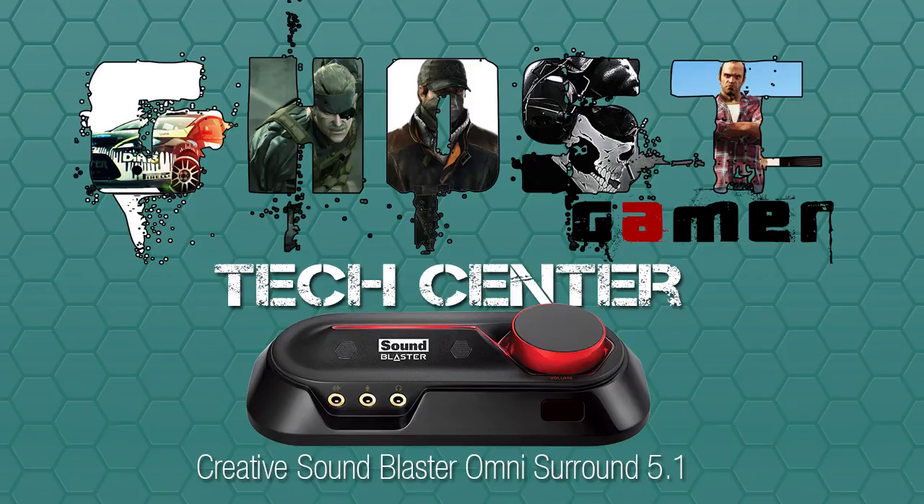If you have any questions, concerns, or comments, feel free to drop them in the comment box below. Don't forget to like, don't forget to hit the subscribe button. That's all I have to say about the Sound Blaster Omni Surround 5.1. I'm Ghost Gamer, and I'm out of here.